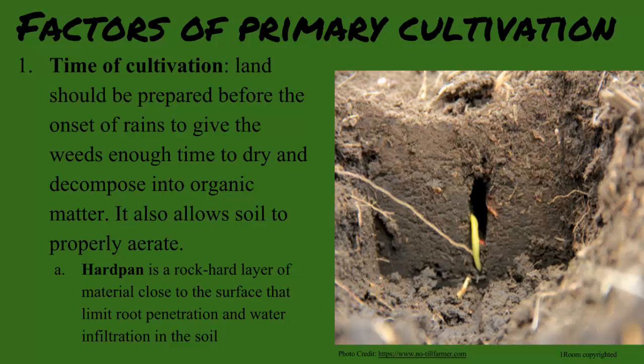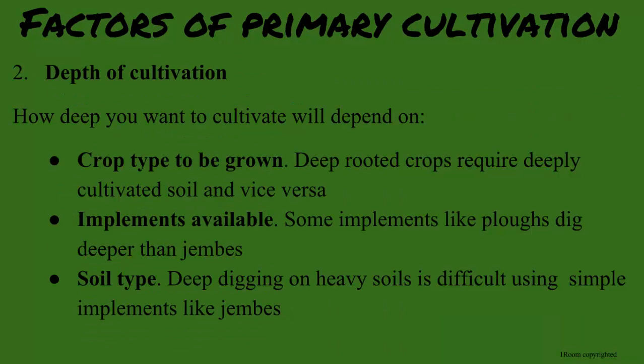What else? Choosing how deep you will dig is important to know. This depends on the crop you are planning to grow, the tools that are available, and the type of soil you are planting in. Harder soils just means more work with the jambes, though, right?